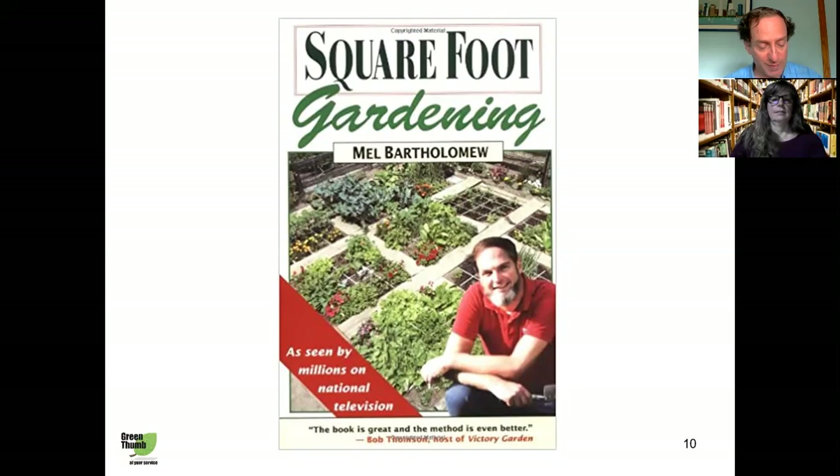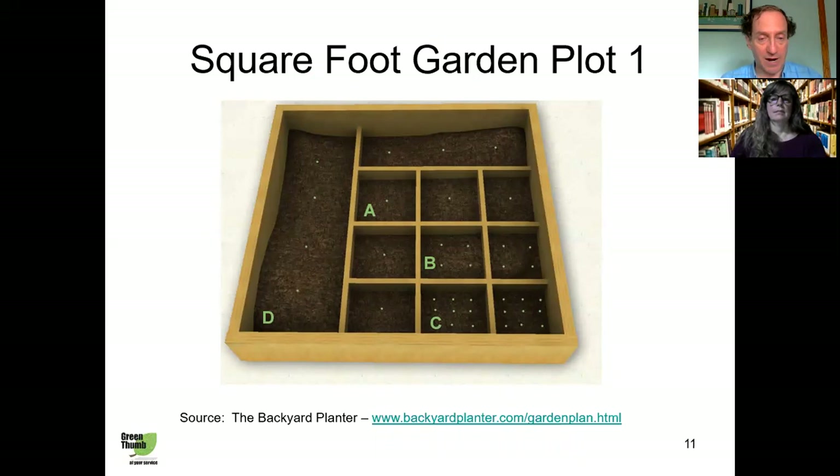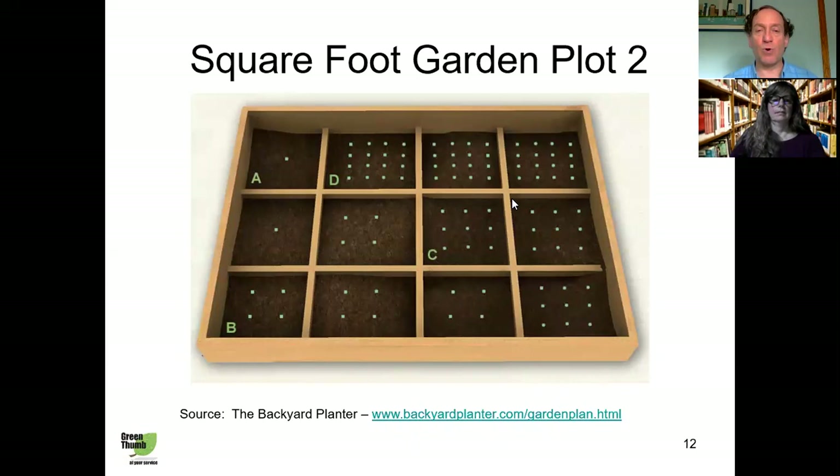To build a square foot garden, it's very simple. Get some untreated lumber — either two-by-fours or two-by-sixes — cut them into four-foot-three-inch lengths, nail or stick the ends together to create a square with an inner area of four feet, then divide the square into 16 equal squares using strips of wood or string as dividers. Here's an example of a square foot garden with one-foot squares marked off — the amount of seeds you put in each square will depend on the size of the plant.